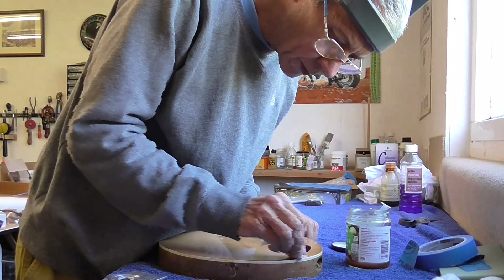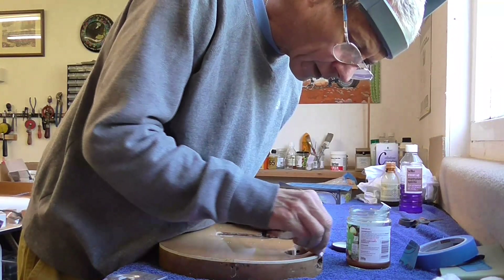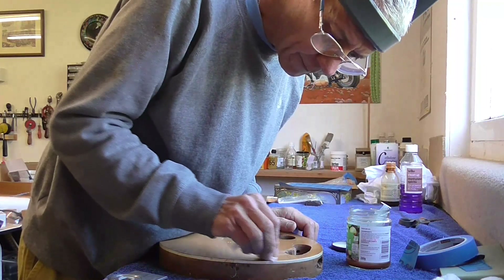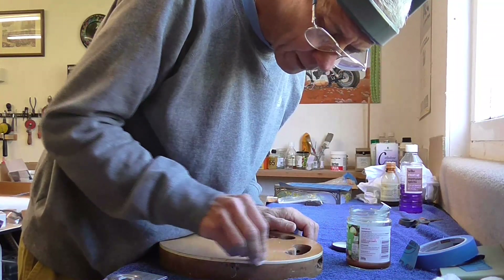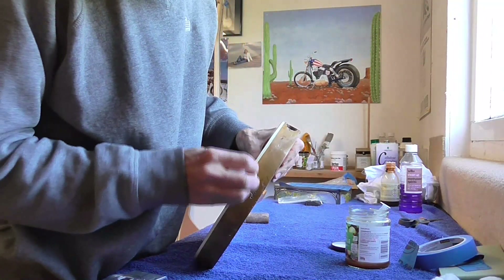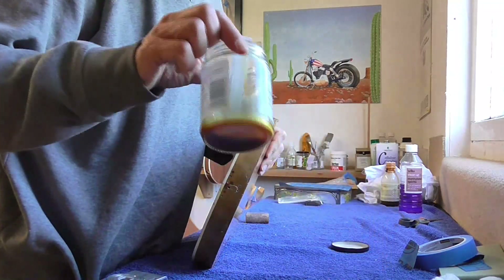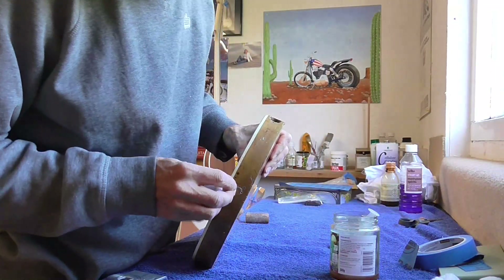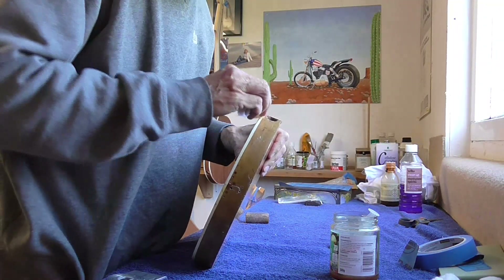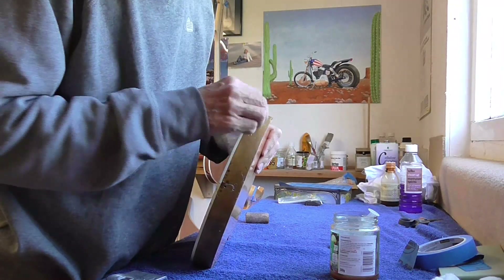What I'm doing now is going over that edge where I've glued the veneer back and the binding on with some button polish. I'm French polishing using button polish, and button polish has this kind of amber hue. What that's allowing me to do is just take the edge off that white plastic and make it look a little bit more aged and in keeping with the rest of it.